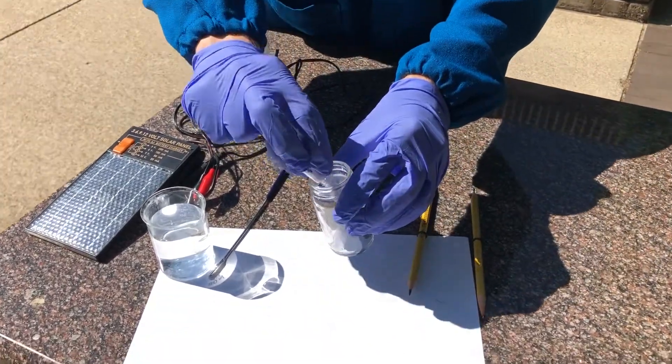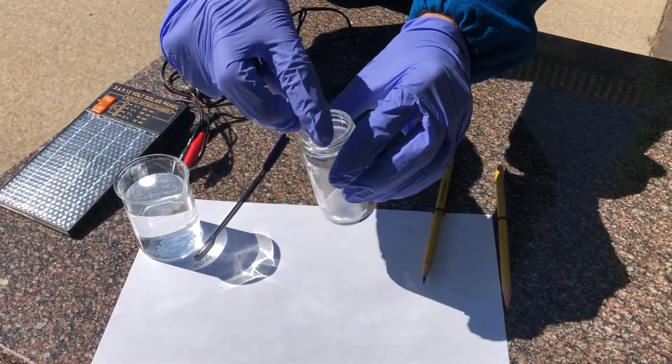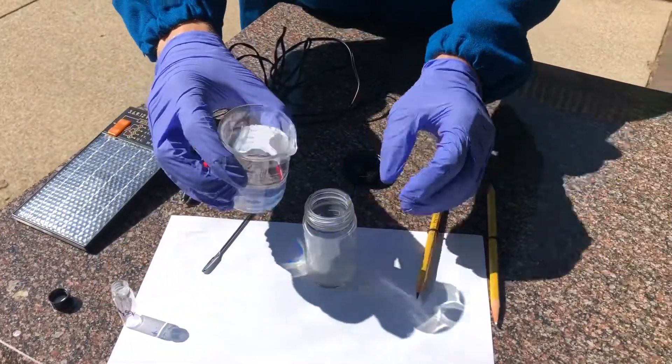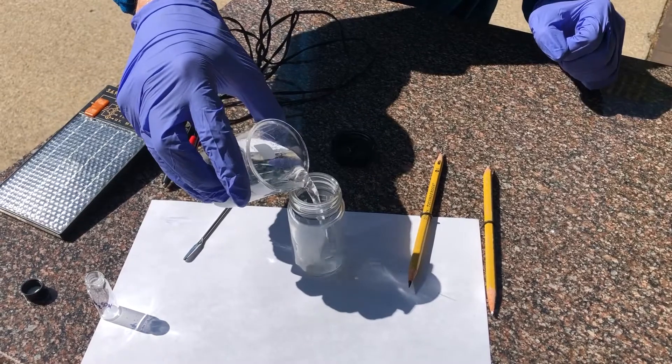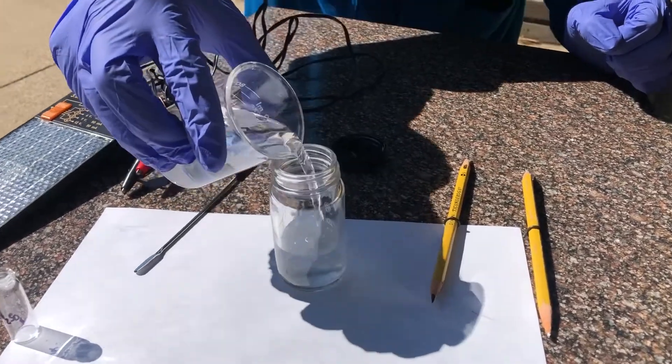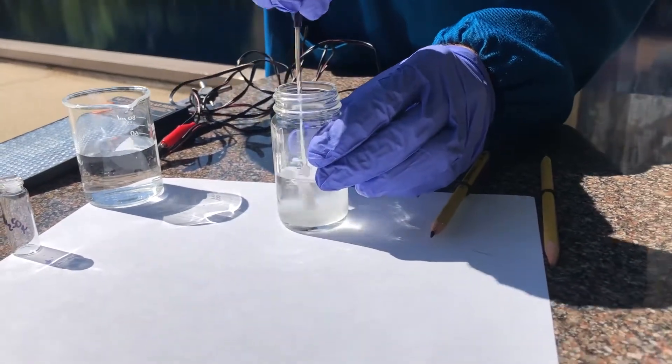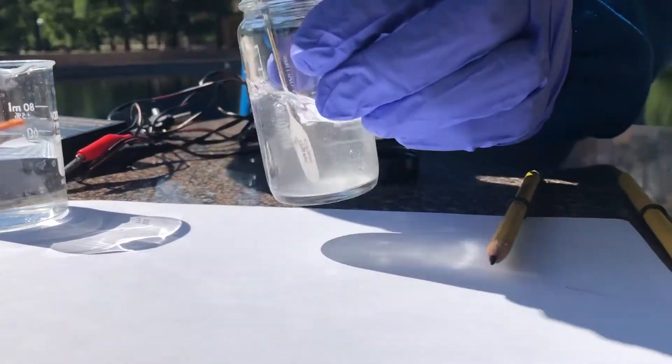First, you will carefully pour the sodium sulfate electrolyte into the container. After that, you will take the water and pour it into the container as well. Next, stir the electrolyte until it is completely dissolved.